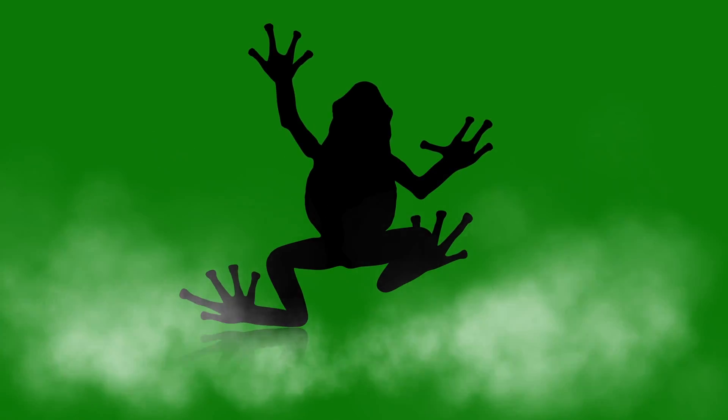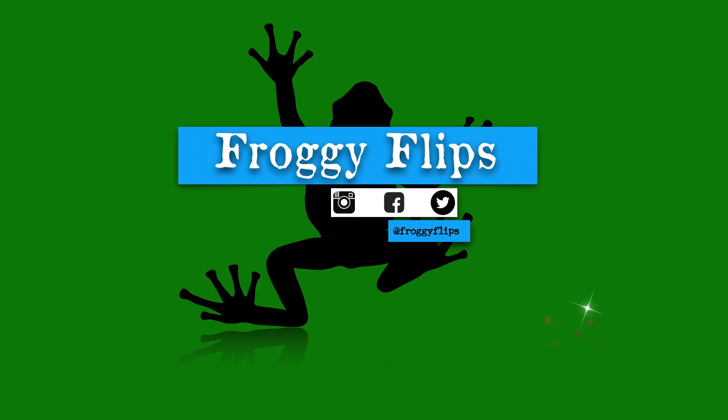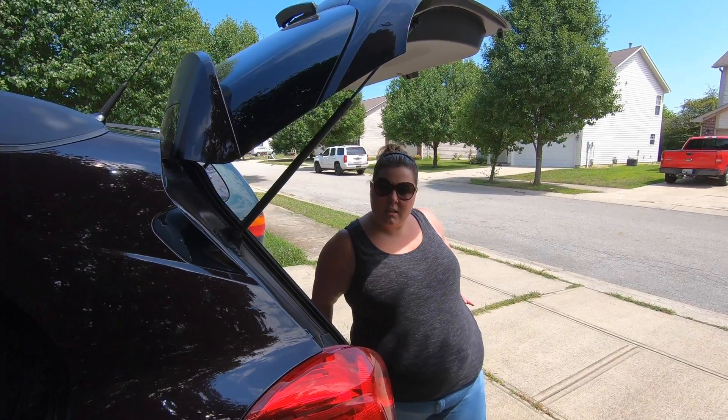I was thinking it'd be cool to have one little spot — not portable, but just like a cart or something that I could use to store everything and move it out of the way when I'm not using it. So let's go see what we can find.